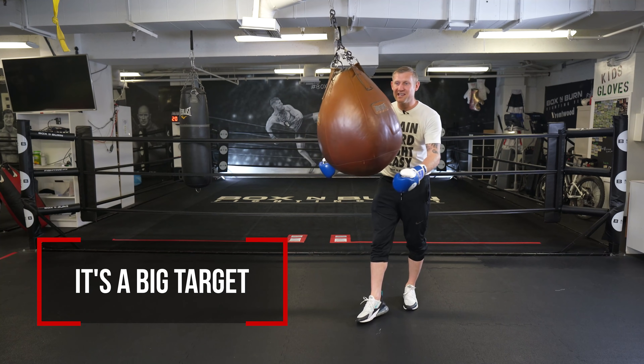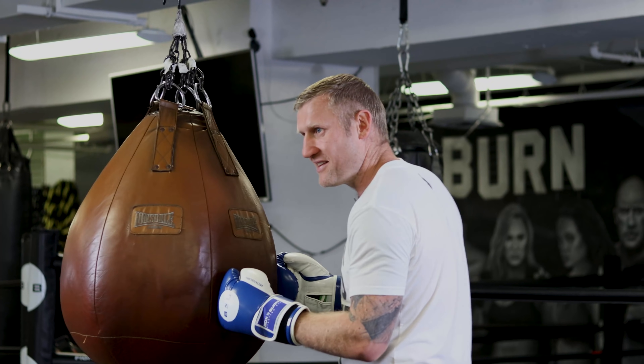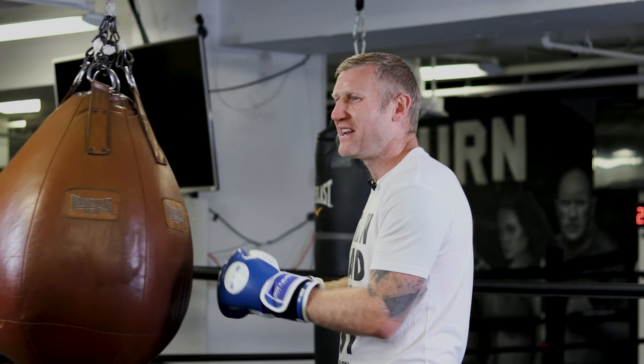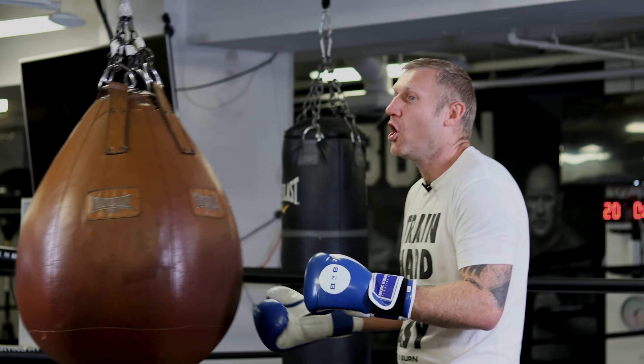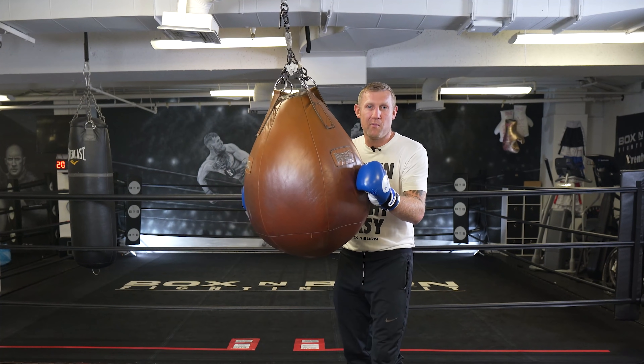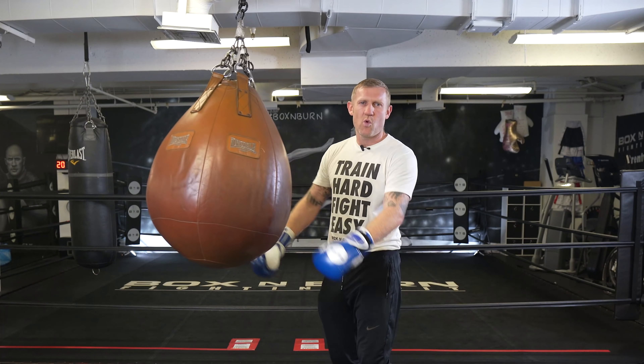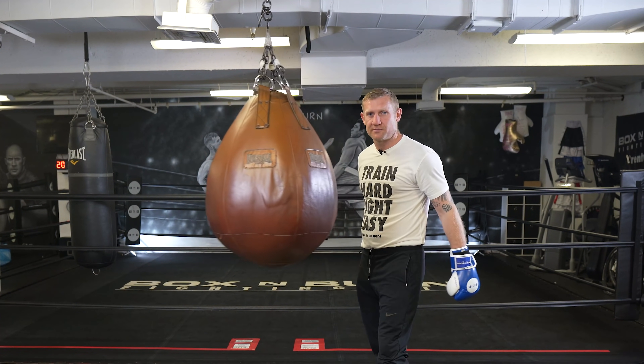The other con is that it's a big target — a big round target, a lot bigger than the head. So with it being a big target, I guess you can call that a con as well. But I actually love this bag and I love working on this wrecking ball. I don't like swinging on it — I love to punch it and get a great workout in when I'm using this.